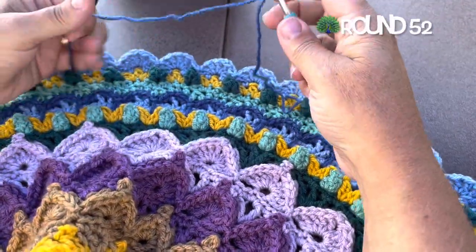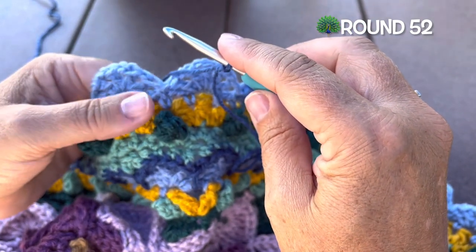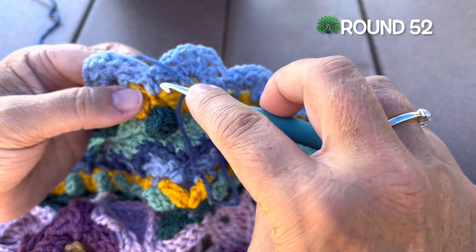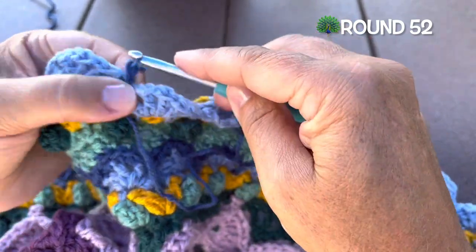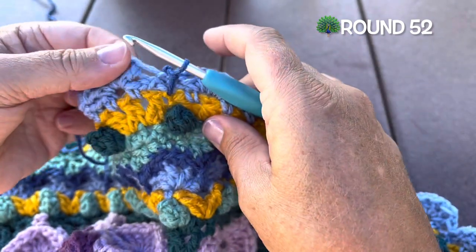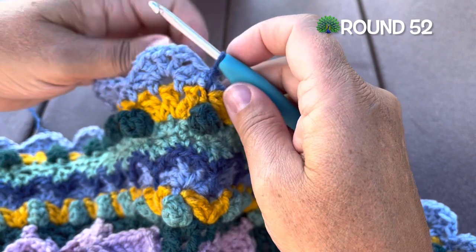Round 52, this is the last round for part three. We're going to use color B, working into the front post single of round 49 — that's this gold stitch here, working over top of these last two rounds. With a slip knot on hook, insert in that front post single above any popcorn, yarn over, pull the loop up to where we're working and pull through for that spike slip stitch. We'll skip the first double crochet of this large shell, then two single crochet in the chain one space.